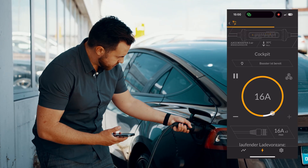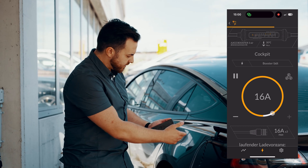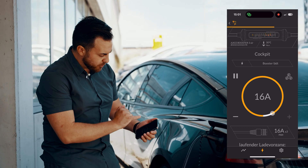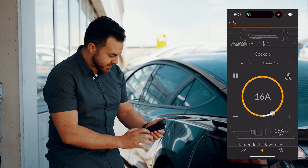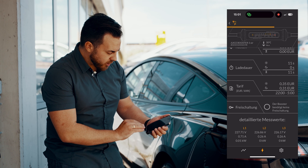So let's charge the car with the booster. We see now that the car shows that we're charging, and the booster also shows that it's charging. We can also look down here and see the charging time as well as the detailed measurement values.